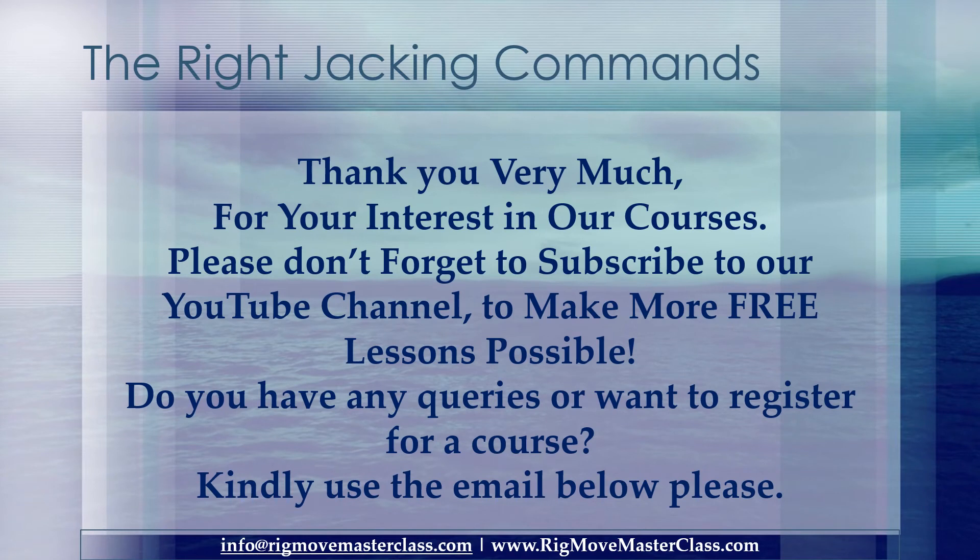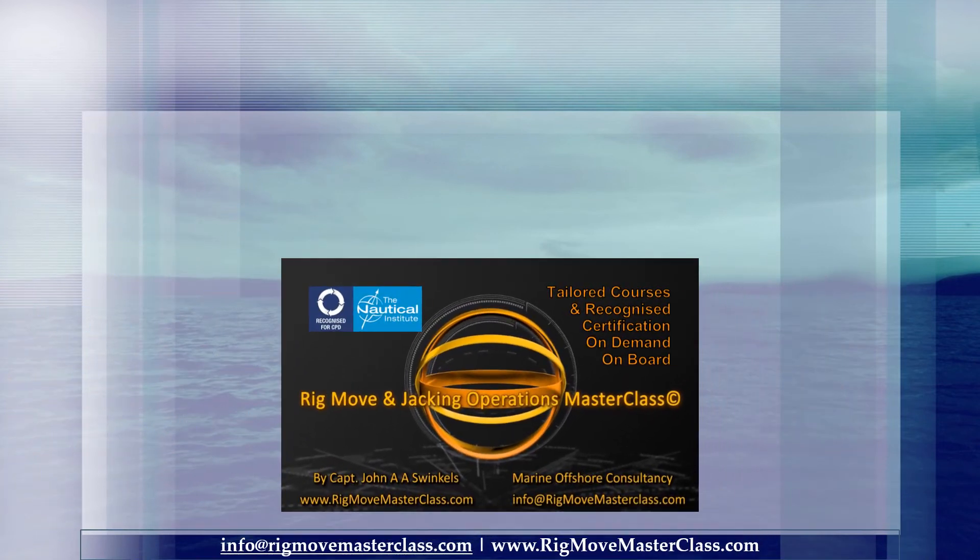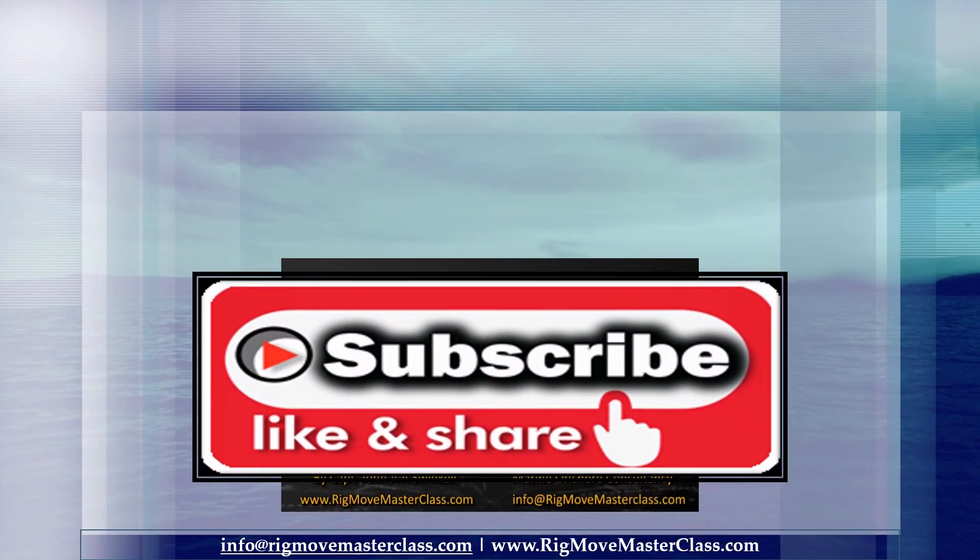Thank you very much for your interest in our courses. Please don't forget to subscribe to our YouTube channel to make more free lessons possible. Do you have any queries or want to register for a course? Kindly use the email below. Subscribe, like, share, and stay in touch.